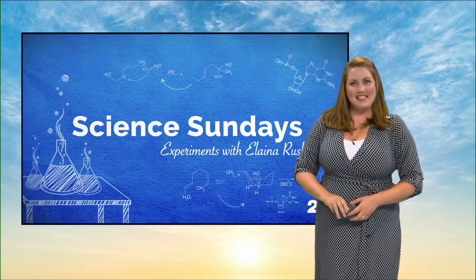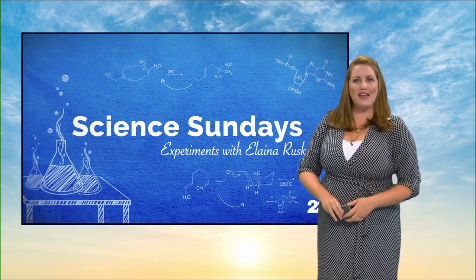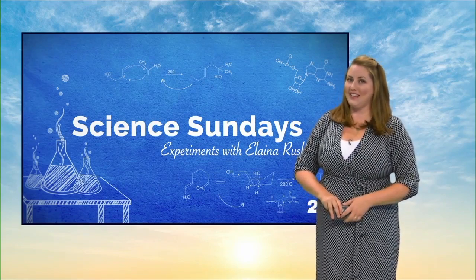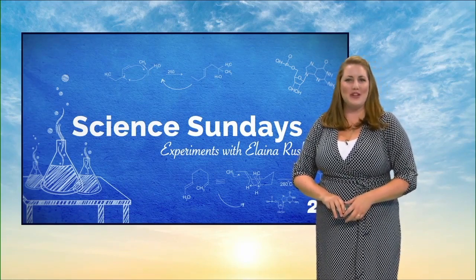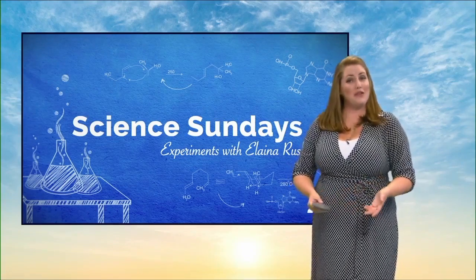Welcome back to Science Sundays. Today we're exploring the art of hydro dipping and the science behind the hydrophobic and hydrophilic properties of water. Here's our Fran with her sons Drew and C, and they have a hydro dipping kit. They're going to use it and learn the science behind it using rocks.